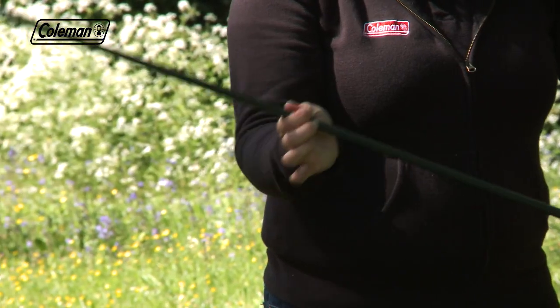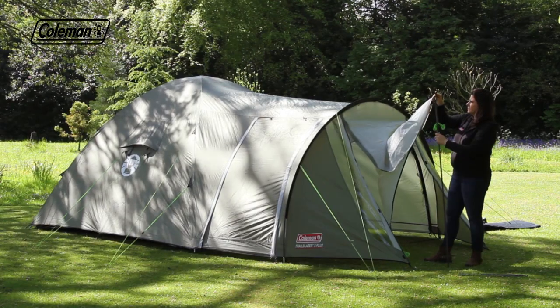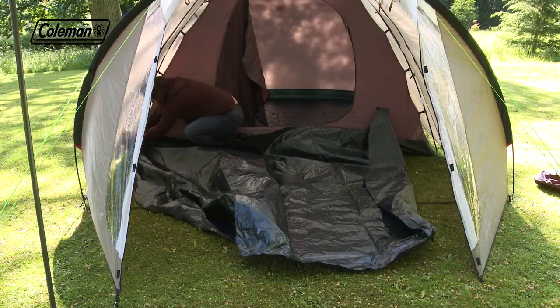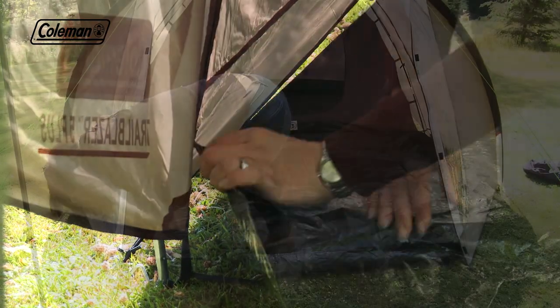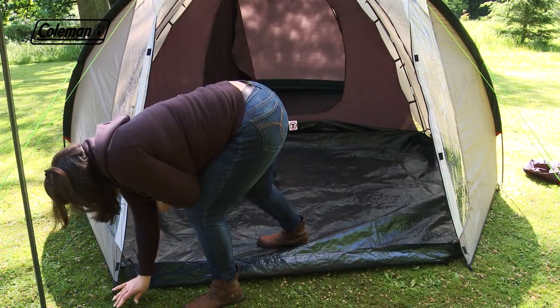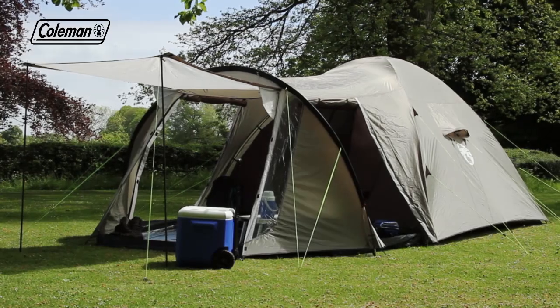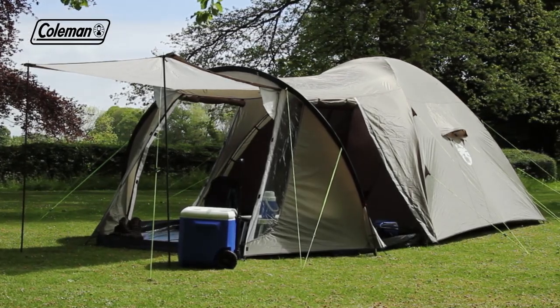Assemble the porch poles and insert into the eyelets and guy out. Take in the riser porch groundsheet, toggle to the flysheet and peg down. The Coleman Trailblazer 5+, for a comfortable home-from-home on the campsite.